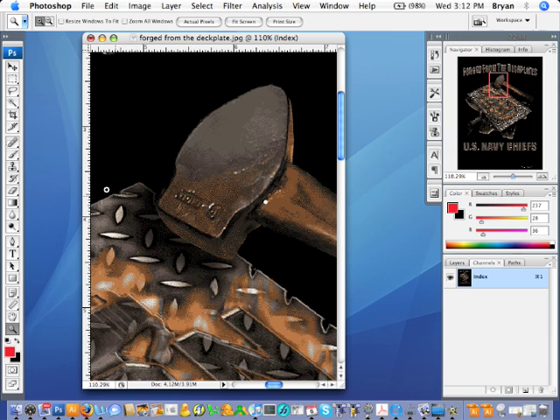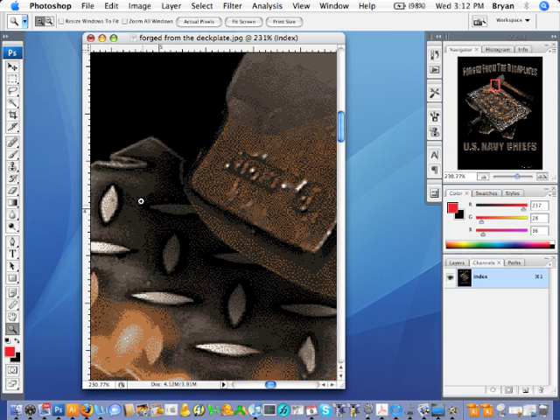I'll zoom in real quick so you can kind of see what's going on here. As you can see, the pixels sit next to each other — there's nothing sitting on top of each other. It's like a puzzle.